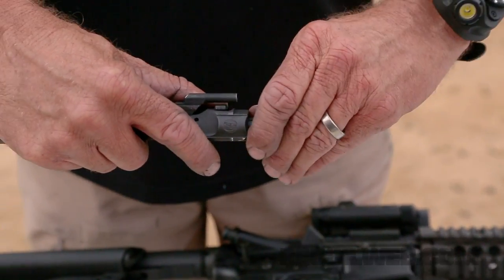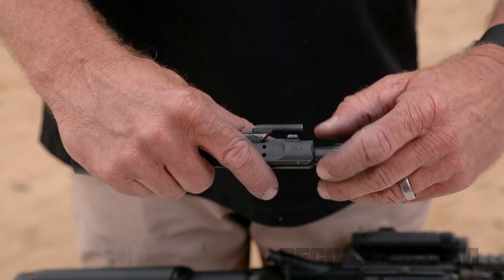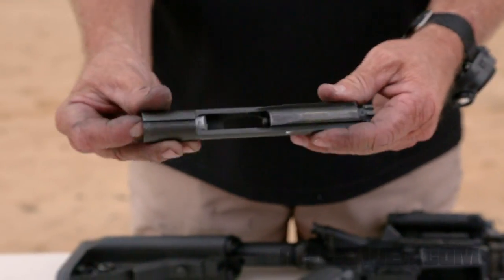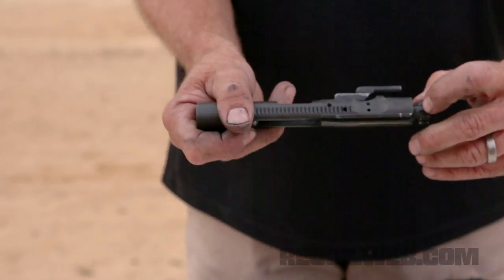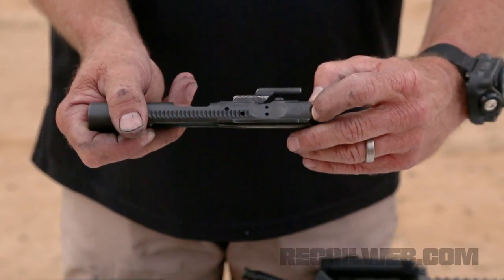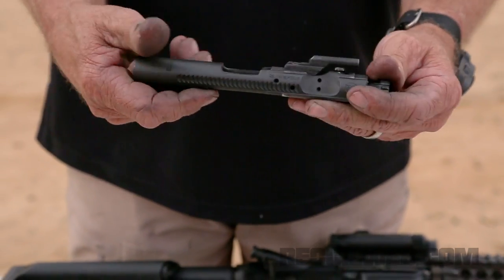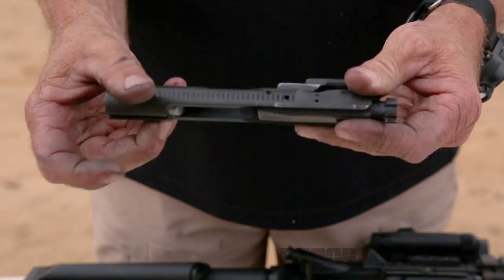That's because the bolt carrier hit and bounced off the barrel extension at the same time the hammer was falling. This weight, when the bolt closes, keeps going forward and holds the bolt in the forward position. It works a third time when the round fires and the bolt starts to unlock — the weight actually goes forward and slightly delays the unlocking.